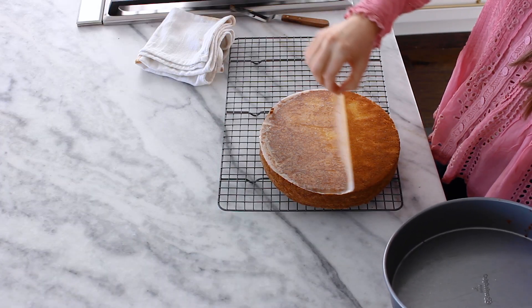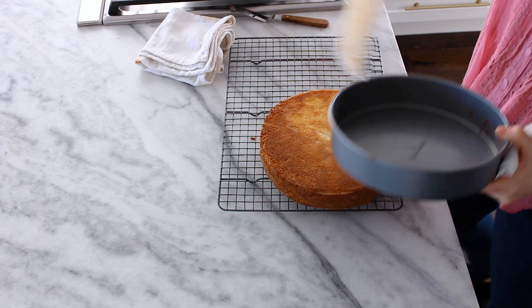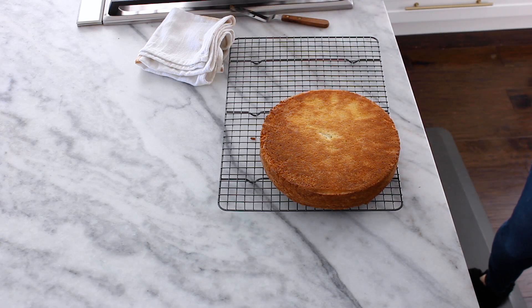Oh my goodness gracious, look at that cake! Yes, my friends, we are in for a treat. We are ready to assemble — my cakes are completely cool and I have picked my favorite cake stand for today. I have made my current favorite buttercream, which is a double chocolate American buttercream — it's super fast, made in under 10 minutes, and fluffs up so nicely.